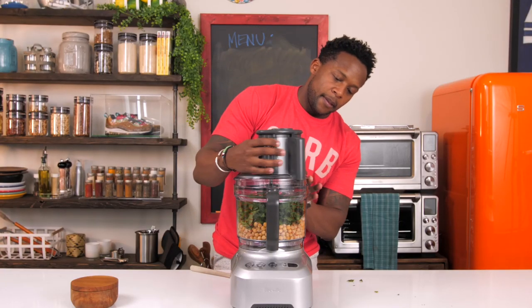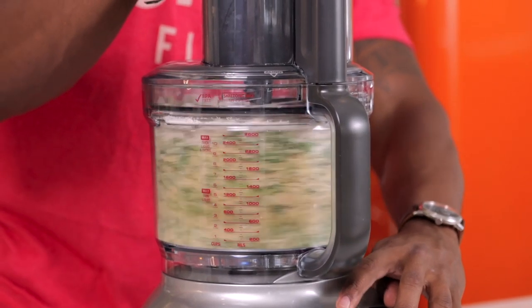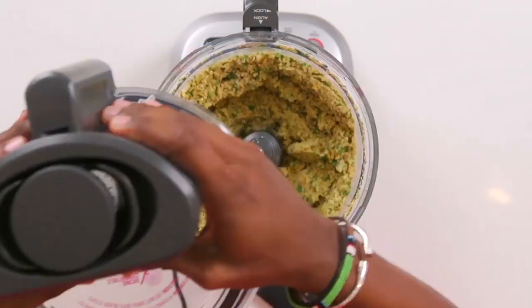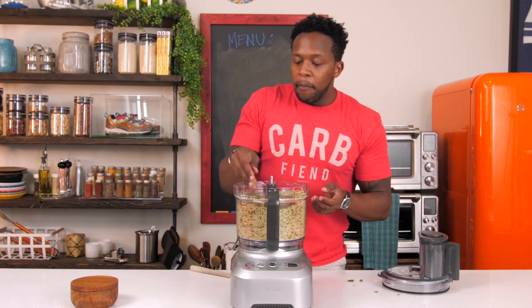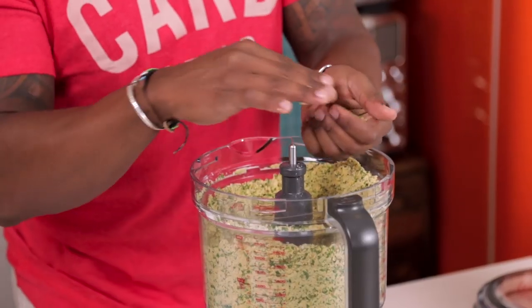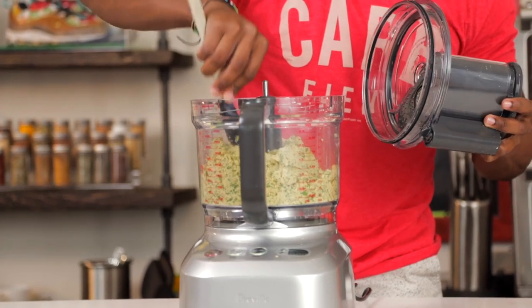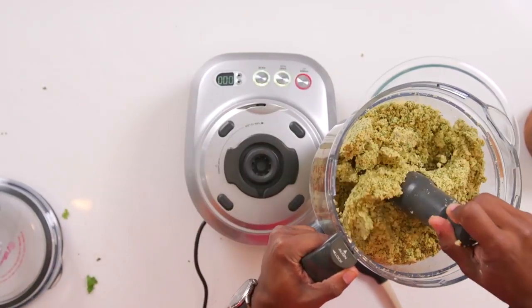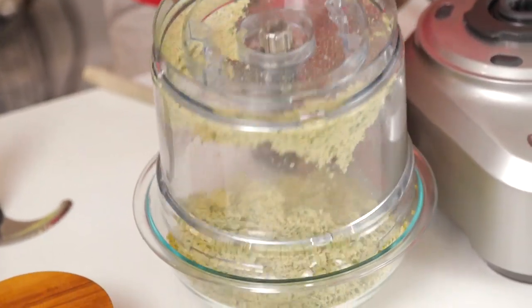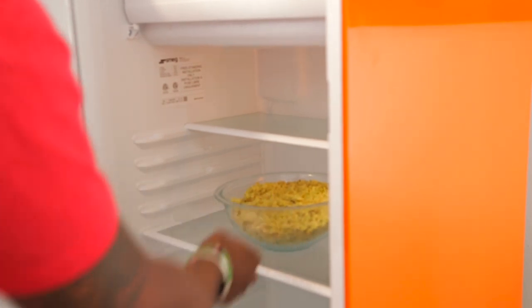Then pop the top and pulse blend. We do not want to pulverize this — we just want to get it nice and crumbly. Once you do it, check on it. This is about the consistency that you want: individually it should look really crumbly, but when it's packed together they should be able to hold somewhat of a form. Push down on the sides so you can blend it all over again. Then add the contents of the falafel to a bowl. This is very moist right now, so we're going to let this rest in the fridge for about 15 to 20 minutes. If there is a lot of moisture in your batter, let it rest for longer — up to one hour, maybe even two hours.